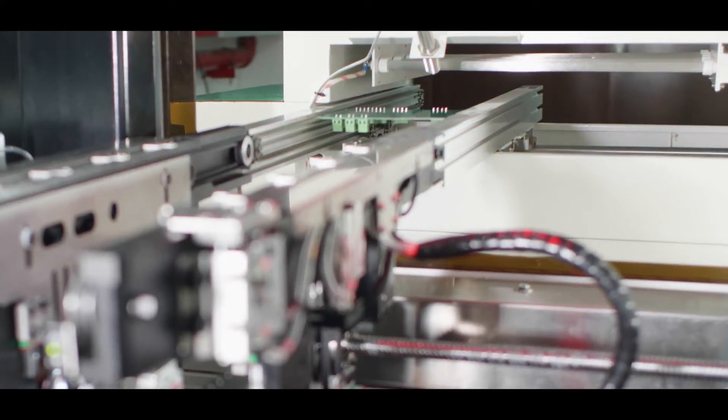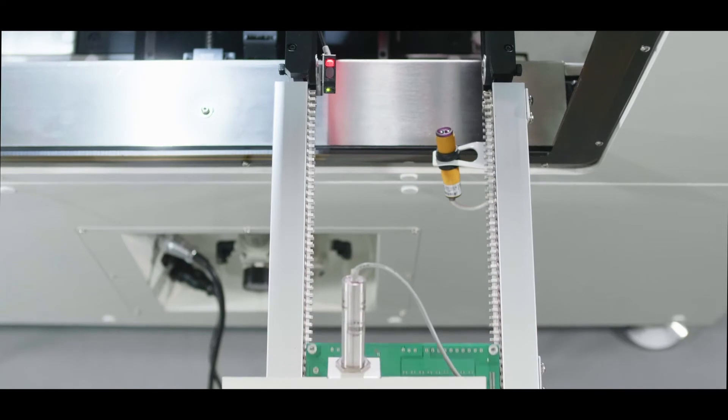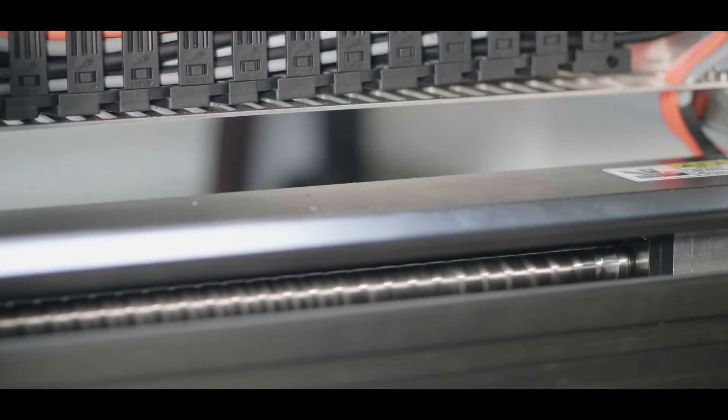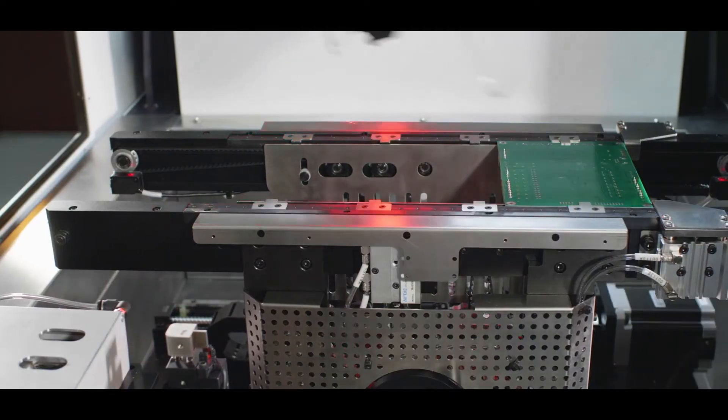So what other changes have you made to the inline version versus the standalone? Well, the basic platform for the inline version is very much the same. The software is the same, though you have to amend it because you've got a much larger board area to work with. But probably one of the more important improvements is speed — we can travel between joints at 800 millimetres a second.